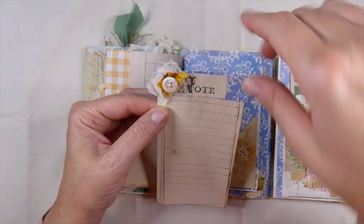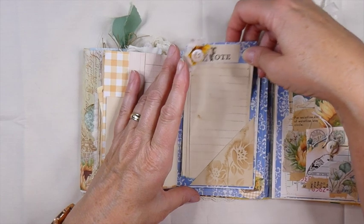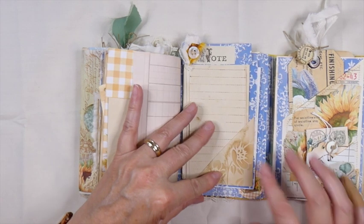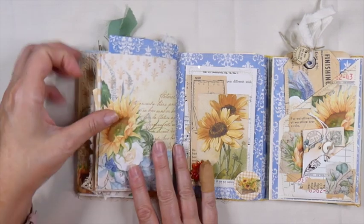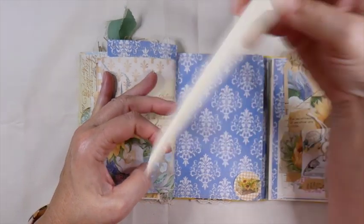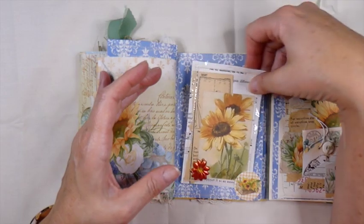And another little cluster up here. And then I stamped a note, and then this tucks into this little corner tuck. And this will flip up — so there's some secret writing space there as well. So here I've just done another little journal card. I added a sticker that I found that coordinated nicely. And this has been backed with the coffee-dyed paper as well.